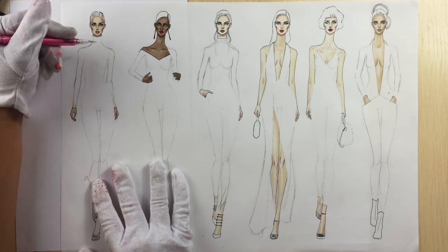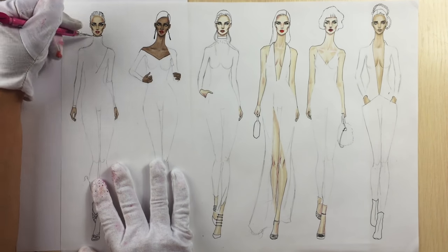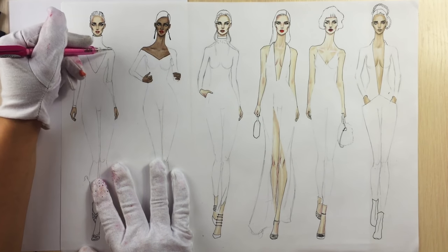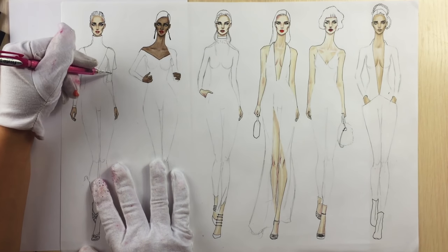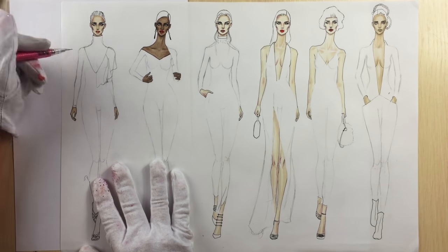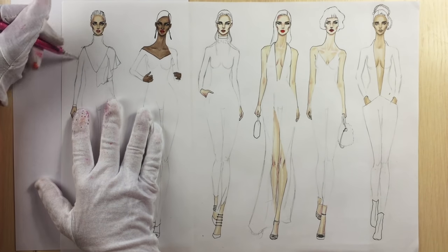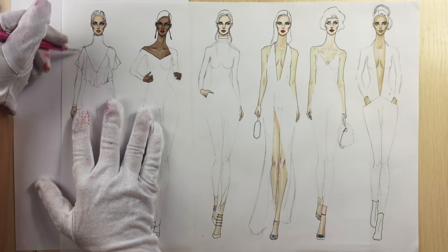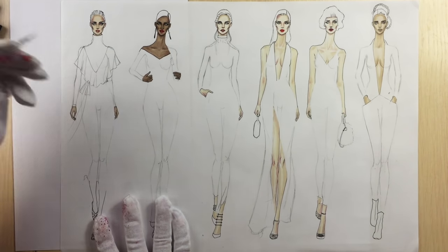I'm starting the V-neckline lower than your breast and in the middle of your shoulders I'm finishing it, then I'm drawing these folds — just follow me. We keep your right shoulder open and your dress has a bow belt.